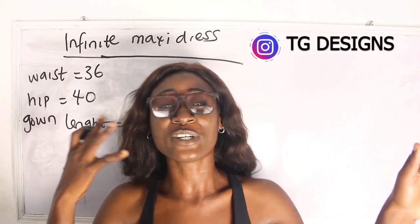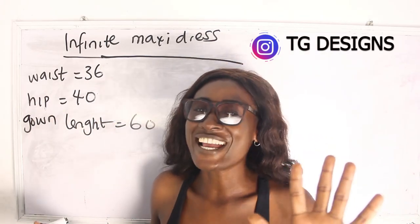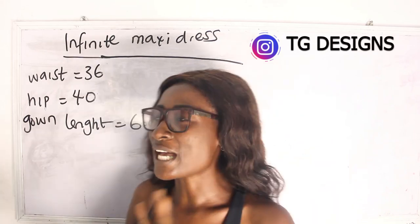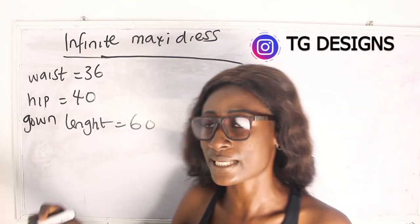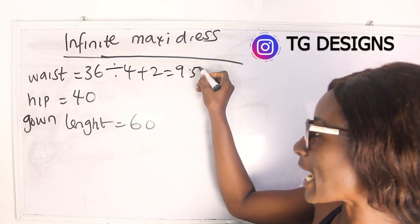Let's go ahead and calculate our measurements. Our waist measurement is 36 inches. 36 divided by 4, plus 2, gives us 9.5.